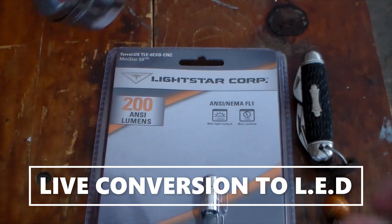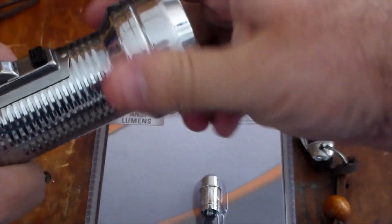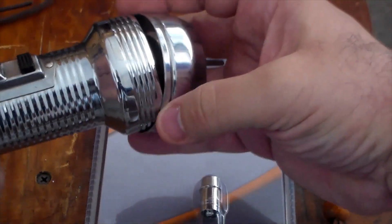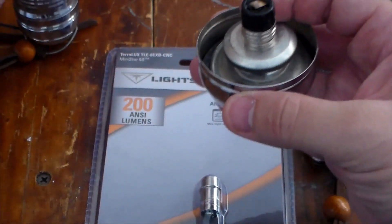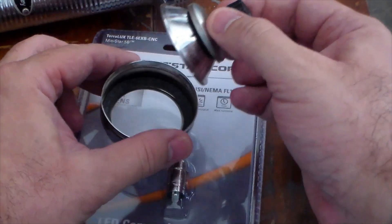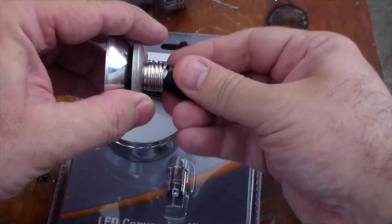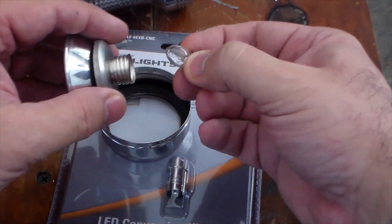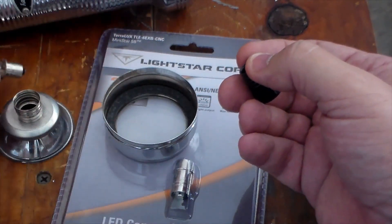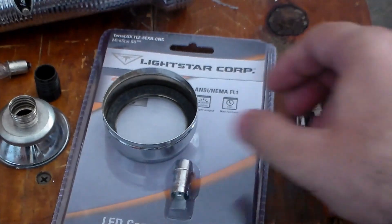I want to walk you through the conversion method in case you decide to do this yourself. What we're going to do is unscrew our flashlight — that's the housing, the optics. We're going to take this little part out right here, unscrew this, and as you can see, that's the old bulb right there. I'm going to set that aside and set that grommet down.